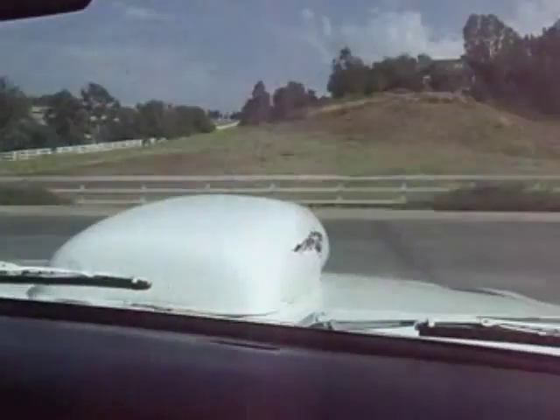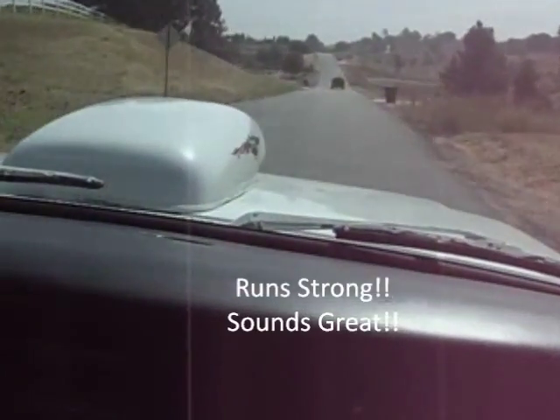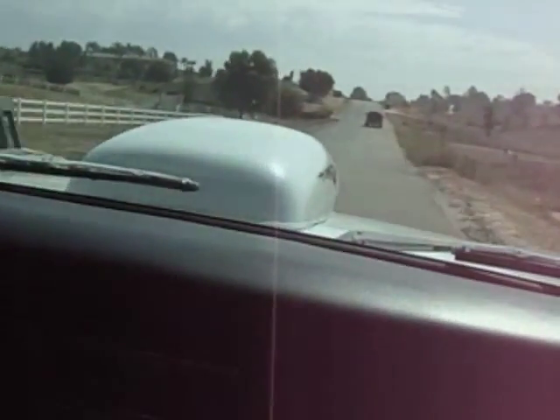The brakes are okay, they don't feel powered — no power brakes. She definitely gets up and moves. You definitely feel the power.